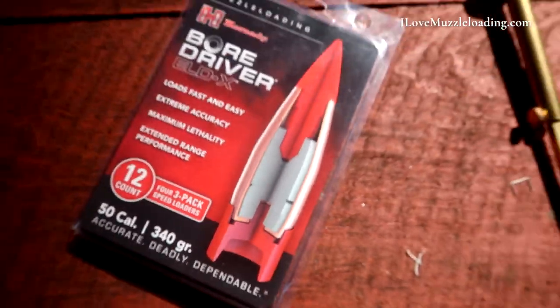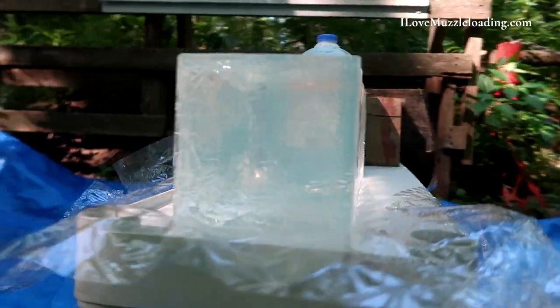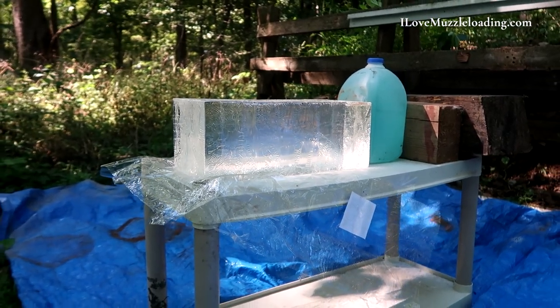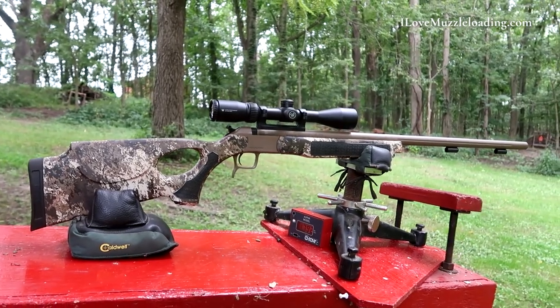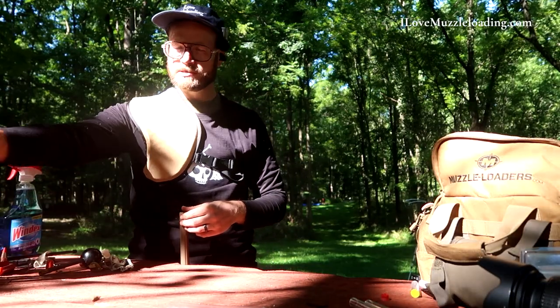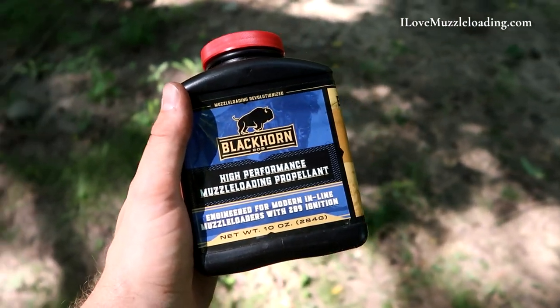I'm Ethan. I love muzzleloading. Today we're testing the Hornady ELDX 340 grain projectile for your muzzleloader in clear ballistics 10% FBI rated ballistics gel at 100 yards. We're using my CVA Acura LRV2 for this test and I'm using 80 grains of Blackhorn 209 measured by weight.